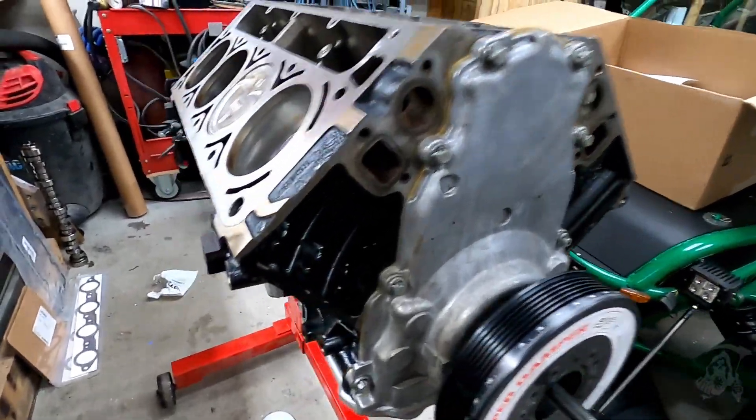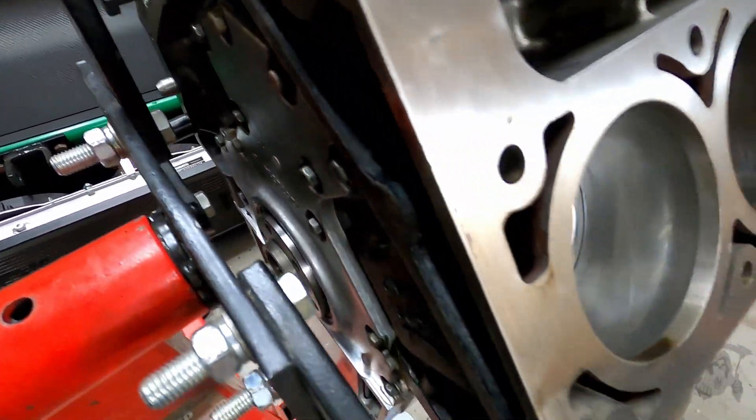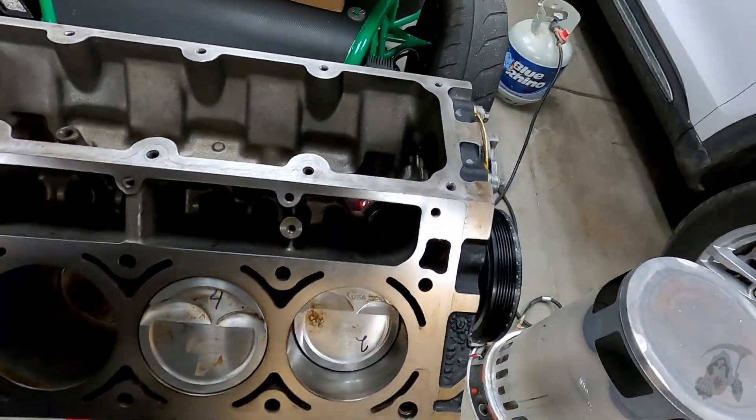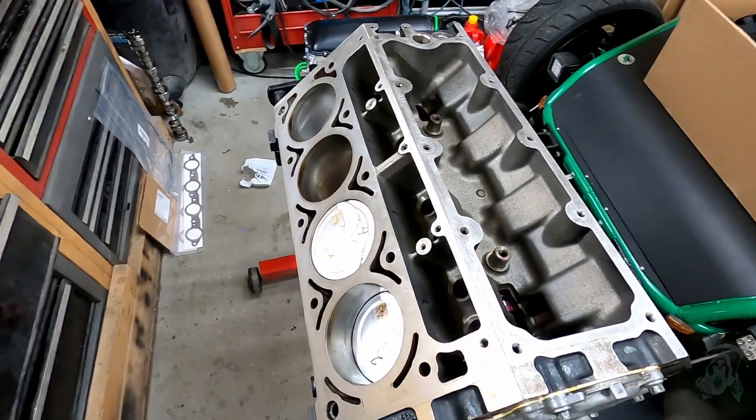All right, got the oil pan on, got the front cover on, harmonic balancer, rear cover. This thing's ready for the lifters and lifter buckets, and then put the heads on. This thing's almost done.